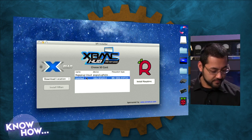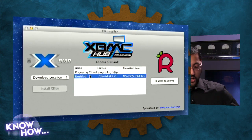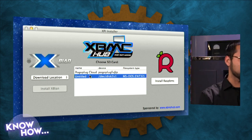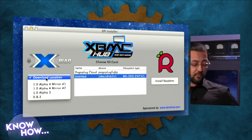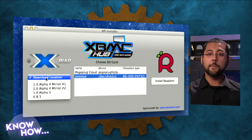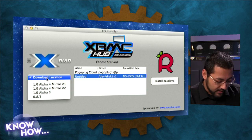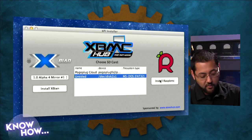It's going to install an operating system and the basic software onto the SD card — pretty much everything you need to start, though there will be more installation once you hook it into the Raspberry Pi. It's going to format the card, so you won't be able to use it for anything else. Back up whatever you have on it. We're going to download the location and pick a mirror to install RasBMC.